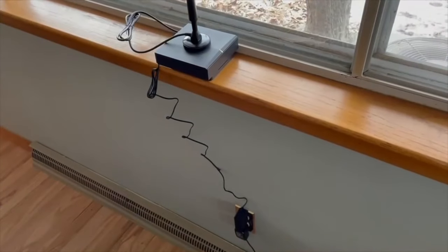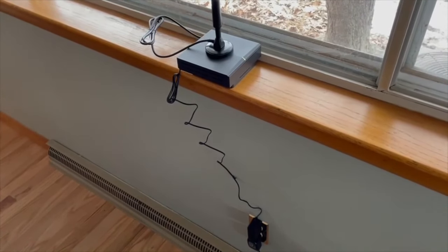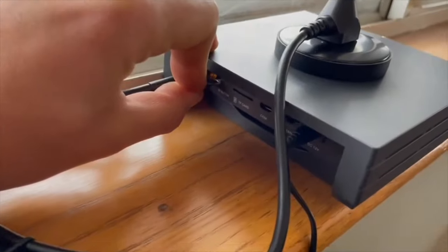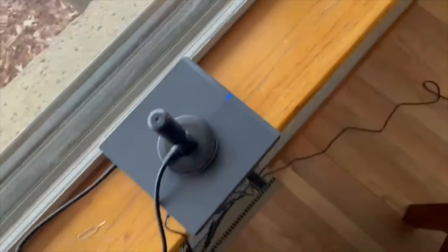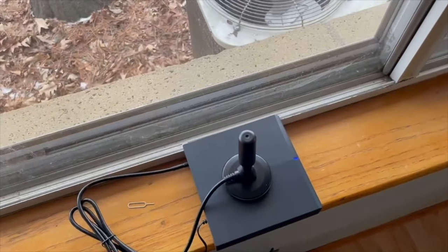Then we have the power adapter, and we can go ahead and plug in our helium hotspot. At first you'll see the light is yellow, then it usually goes to red for about two minutes as it boots up. That's when you get your little bluetooth key out — take it and put it in the hole to activate bluetooth, and then you can get it connected to your wi-fi as well.